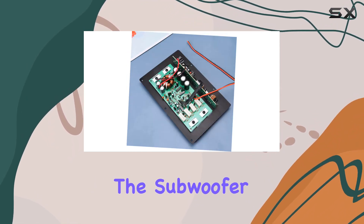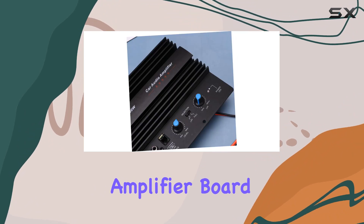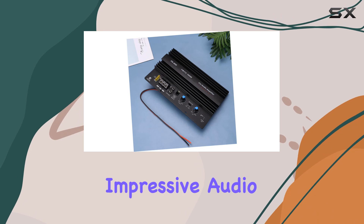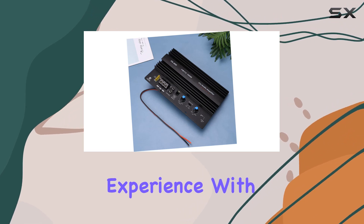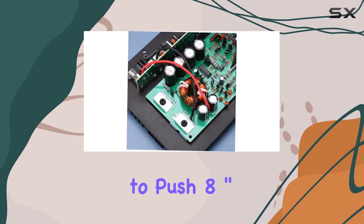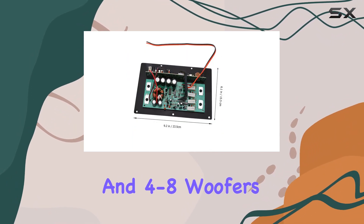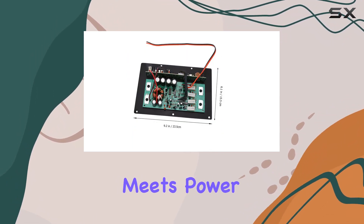The subwoofer digital power amplifier board provides a peak power of 1000W, delivering an impressive audio experience with the capability to push 8-inch, 10, and 12-inch horns and 4 to 8 ohm woofers. Versatility meets power.